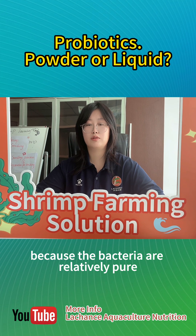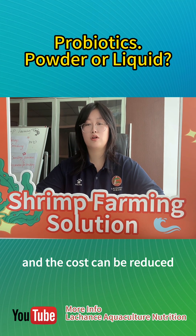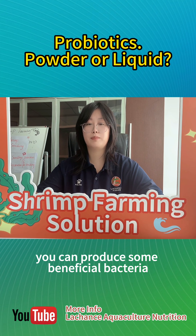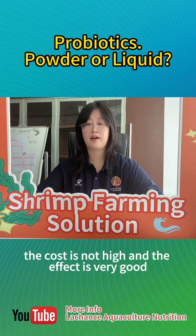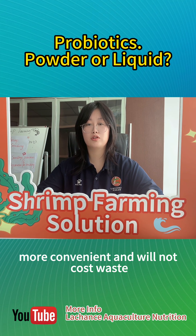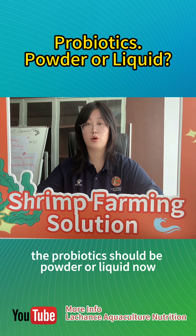At the same time, because the bacteria are relatively pure, after expansion, the effect is better and the cost can be reduced. My personal suggestion is that if your farming area is relatively large, you can produce some beneficial bacteria in your shrimp pond by yourself, as the cost is not high and the effect is very good. If the farming area is relatively small, you can directly buy popular brand probiotics — it is more convenient and will not cause waste. Are you clear whether the probiotics should be powder or liquid now?